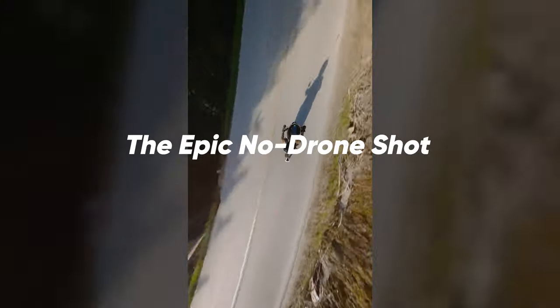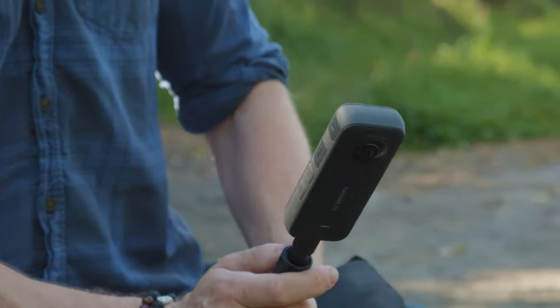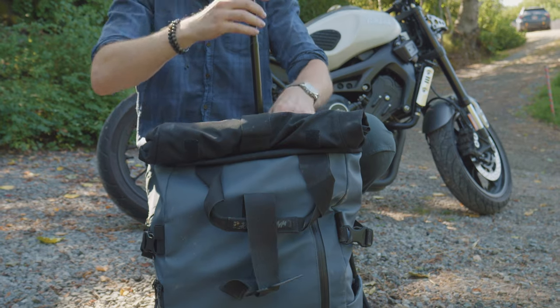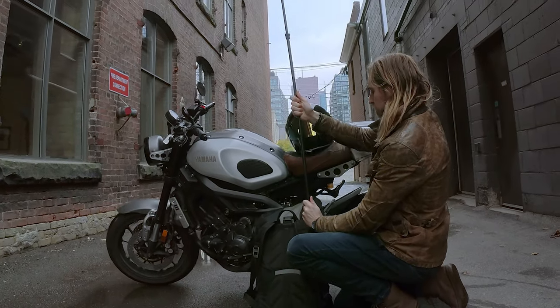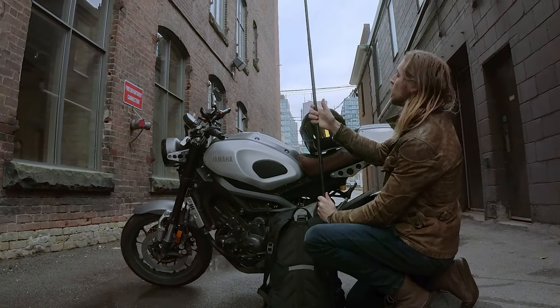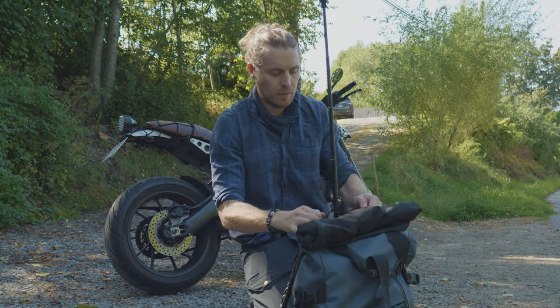Next up, I'm going to teach you the easiest way to get epic drone shots without the use of a drone. All you need is an Insta360 camera and either the selfie stick or extended selfie stick in a backpack. First, attach your 360 camera to your selfie stick, extend it, and then place it in the laptop sleeve or main compartment of your backpack, and close the zippers to keep the pole in place.